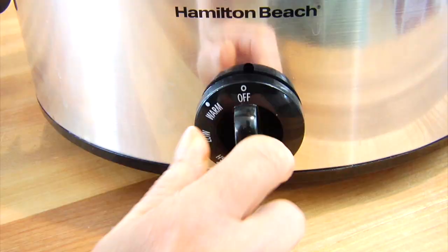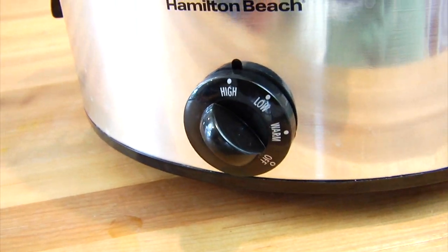Pop on your lid, turn the heat up to high, and let this cook for three to four hours. You could also cook this on low for six to eight hours.